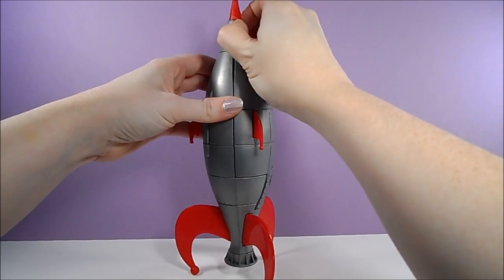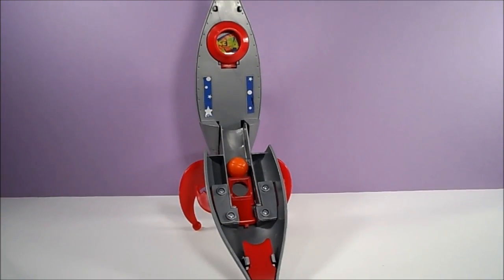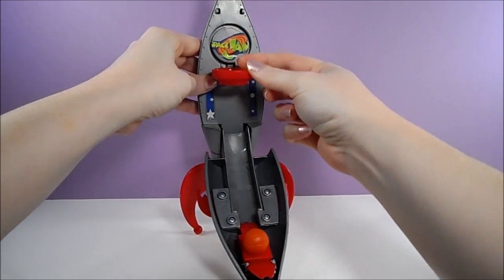The rocket splits in half at the top to reveal a hidden half-court basketball game inside. There's a basketball flick launcher that unfolds, and then you're ready to play.